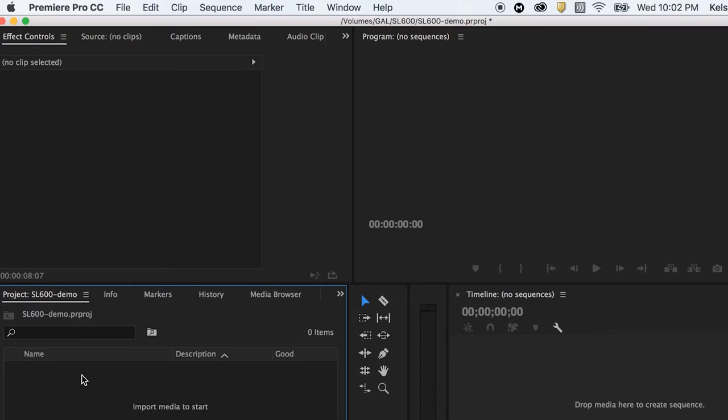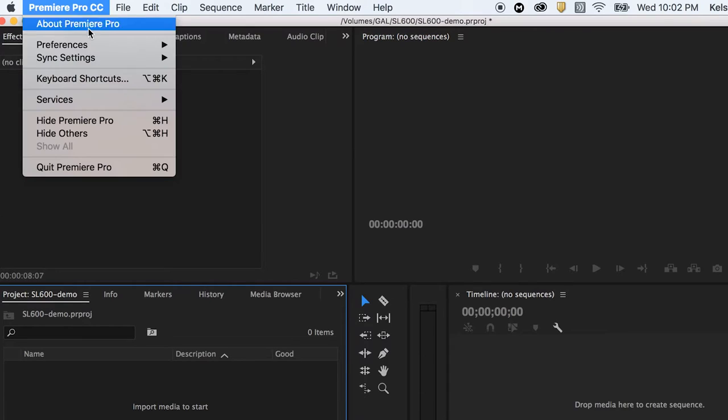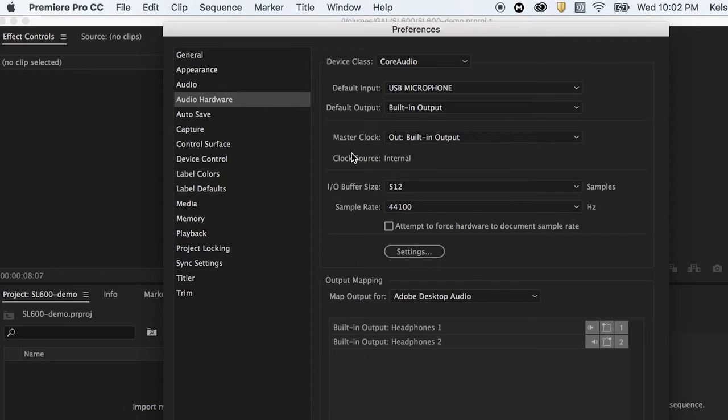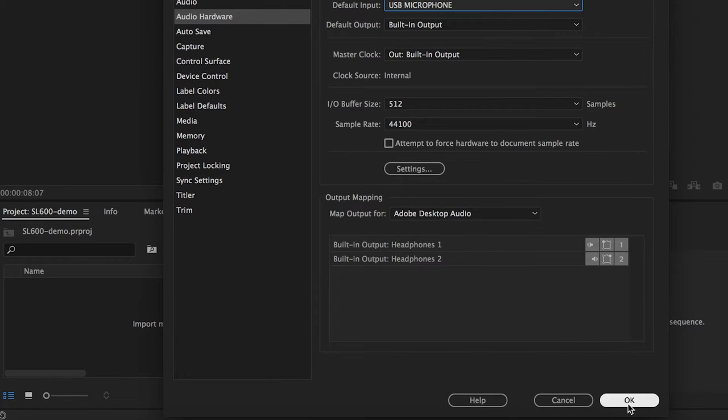So let's go ahead and get started. The first thing you need to do is connect the USB cord from your mic to your computer — plug it into the USB port. Then you're going to go up to Preferences in Premiere Pro and go to Audio Hardware. This is where you make sure that the default input is set to USB Microphone. Then hit OK.